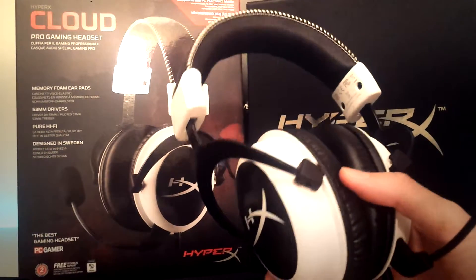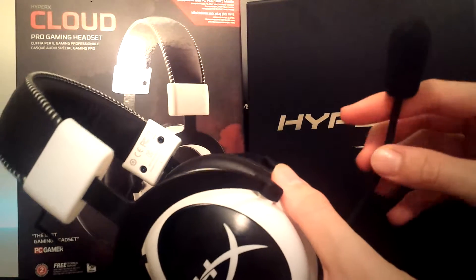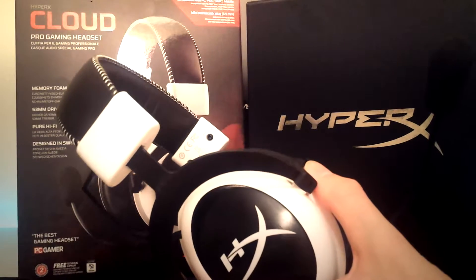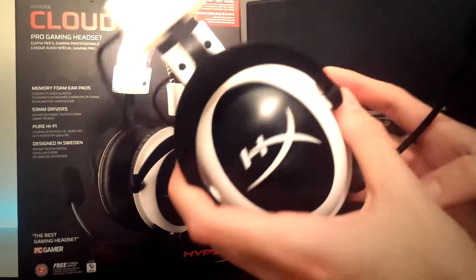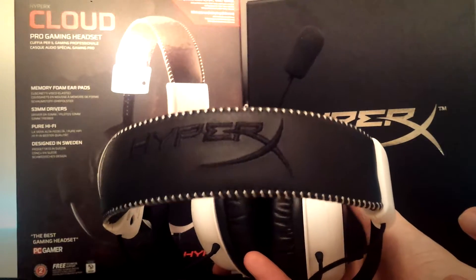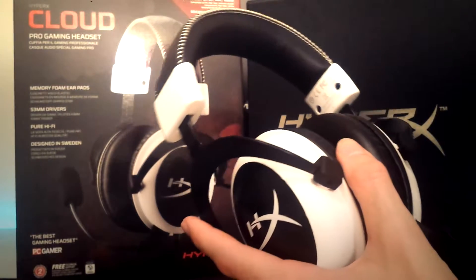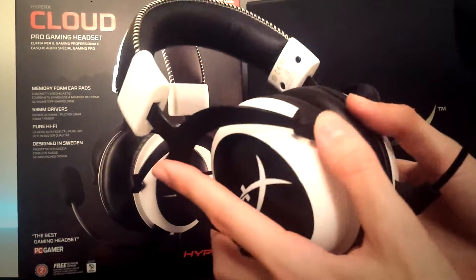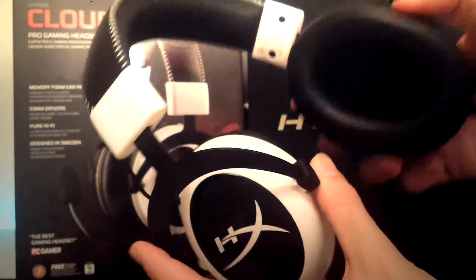The noise cancellation is excellent — you cannot hear anything in these headphones, barely even your own voice. The mic does not have ultimate voice feedback, but if you're using them with PC gaming, you can right-click on the headphones and use the Listen option to hear yourself. Also, there's very nice white and black HyperX knitting right there. For the price of $80 that I paid — including tax and shipping — from what I've used so far, I will be wearing these for a very long time.